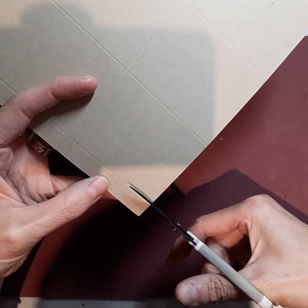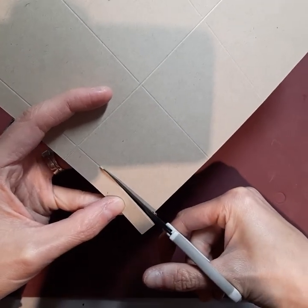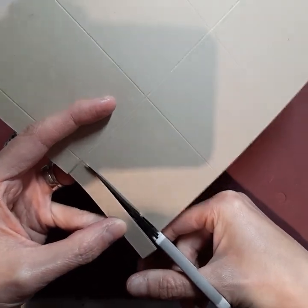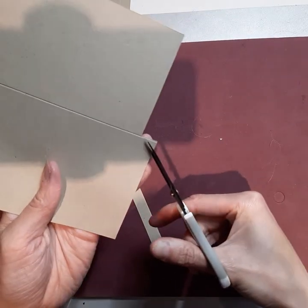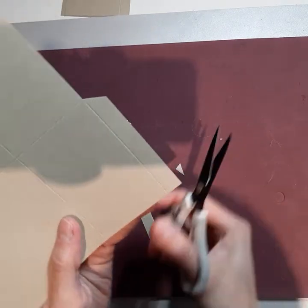There you go. Now put these two pieces aside because you'll need them for later. Now we can put the trimmer away. And again, if you bought my kit, then your piece would have already been scored for you.